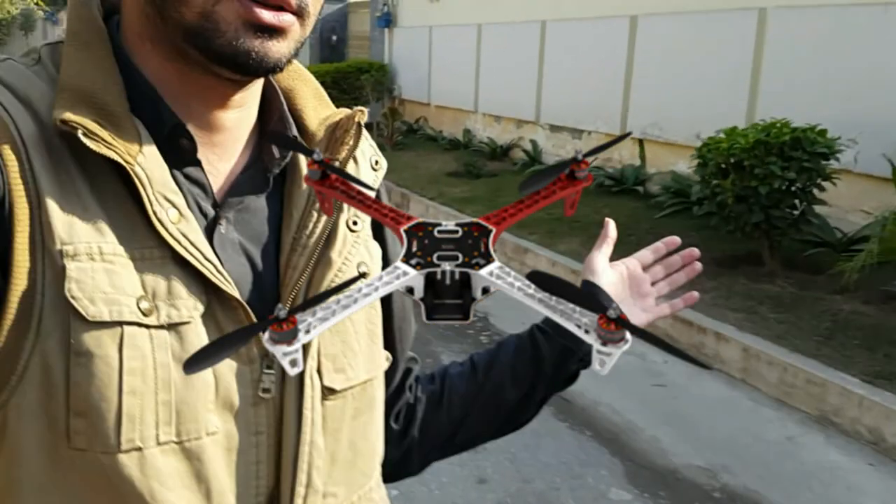Hi guys, welcome to this new episode. Today is Sunday and I am free. For those who are new to this channel, I'm currently working on a drone — a small multi-copter of this size.